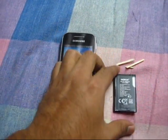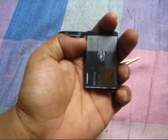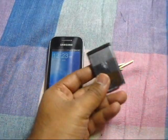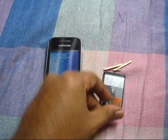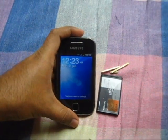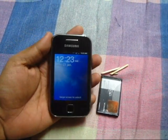Meanwhile I figured out that I have a spare Nokia BL5C battery, and I just explored whether this could work with this phone or not. So it did, so I am making a video out of it so that it might help you in future.